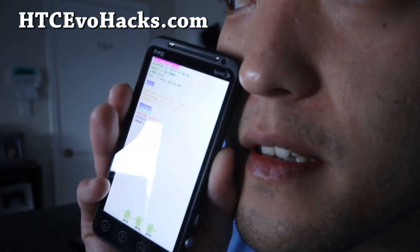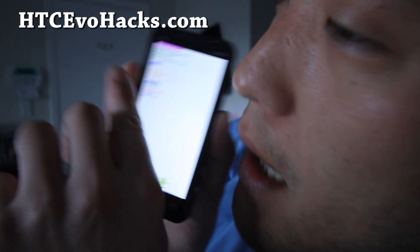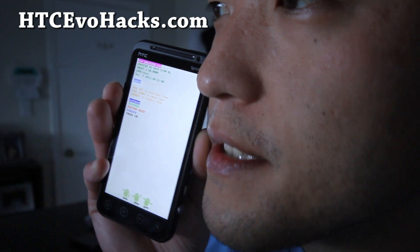I'll give you a close-up — there we go. Can you see it? There we go, you can see HBoot 1.5 on the third line right there. So if you have HBoot 1.5 or later, you have to use the older method of unlocking and rooting your phone.